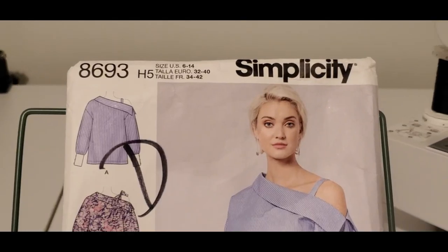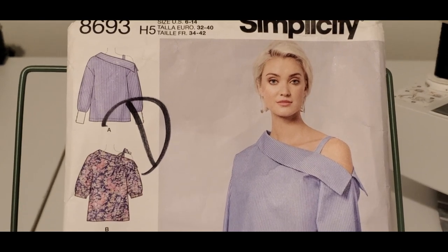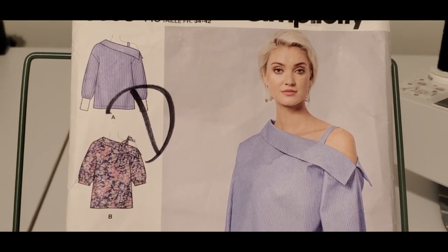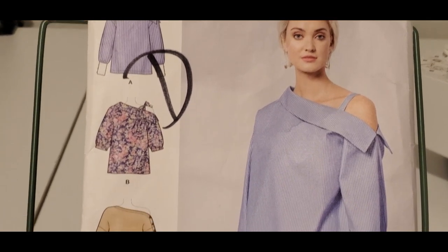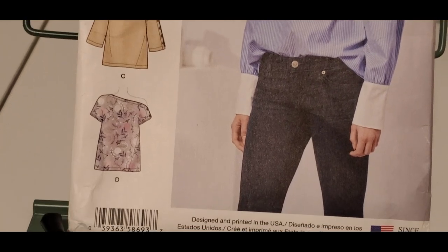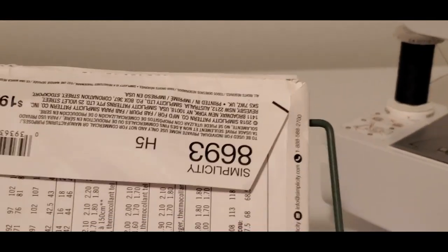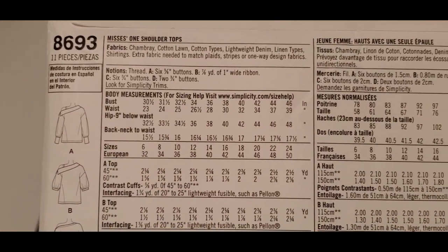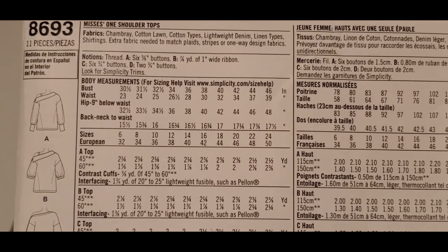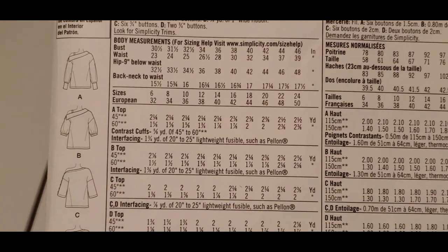Let's hop into the video. This is Simplicity 8693, View A. We have the collar pieces, the strap, the cuffs, and the sleeves. These are the different views. The suggested fabrics — I'm using a cotton. You need thread, buttons, and that's it.